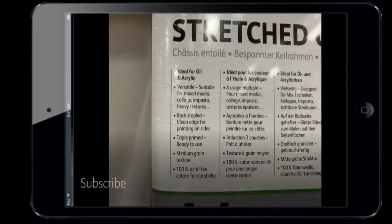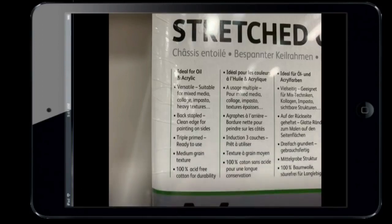On the back of these canvases you can see there's a little information, and it's important that we read this because it tells you what's on the canvas. This one says 'ideal for oil and acrylic' — it's versatile, suitable for mixed medias, collage, impasto, heavy textures. It's back-stapled with a clean edge, triply primed and ready to use, medium grain, and 100% acid-free cotton.